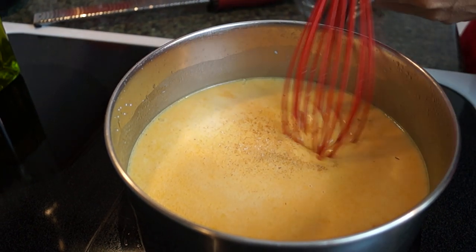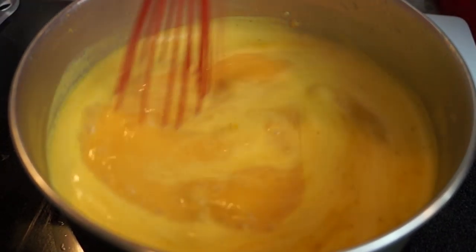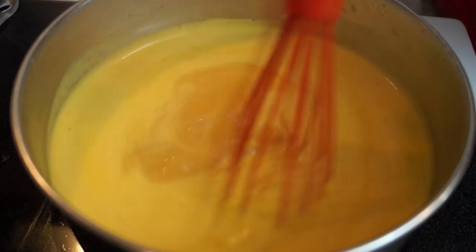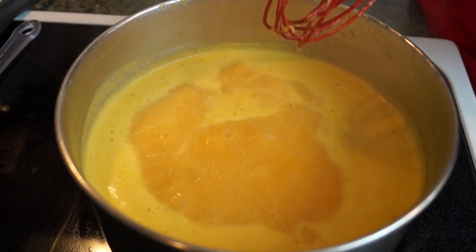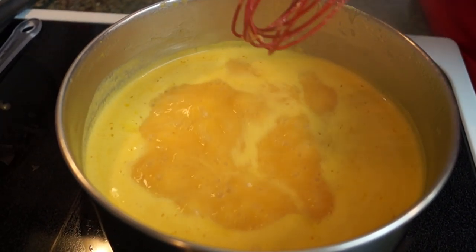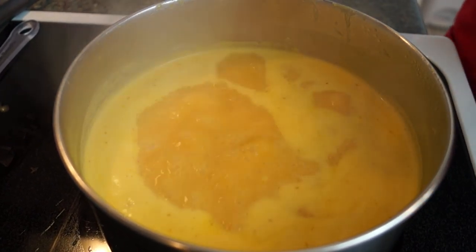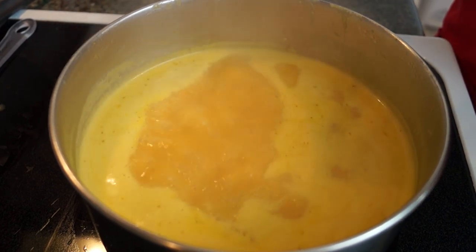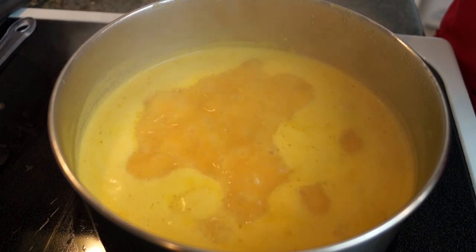I'm just going to give this a whisk around. The soup has come to a boil now, and I stirred it a few times as it was heating up. Now I'm going to reduce the heat to medium-low and let this cook for about seven to ten minutes, and it's going to get nice and thick. I'll show you what that looks like, and then there's one more step before we eat.